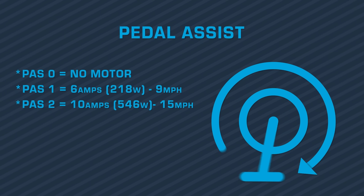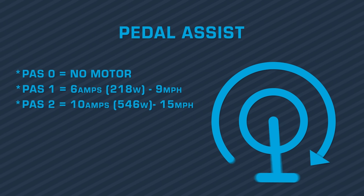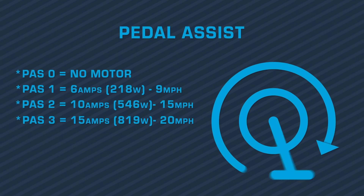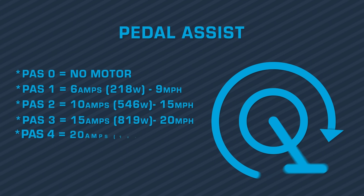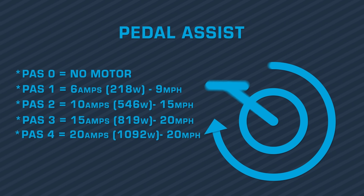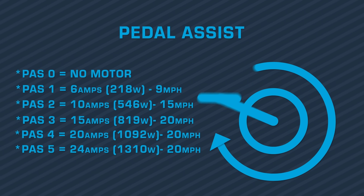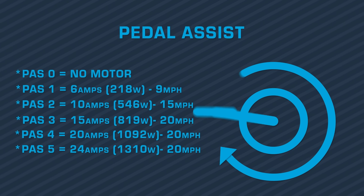On pedal assist 2, your bike will get 10 amps, or 546 watts, and will remain capped at 15 miles per hour. In pedal assist 3, your bike will get 15 amps, or 819 watts, and will remain capped at 20 miles per hour. When your bike is in pedal assist 4, your bike will get 20 amps, or 1092 watts, and will remain capped at 20 miles per hour. And in pedal assist 5, your bike will get the full 24 amps, or 1310 watts, and will remain capped at 20 miles per hour.